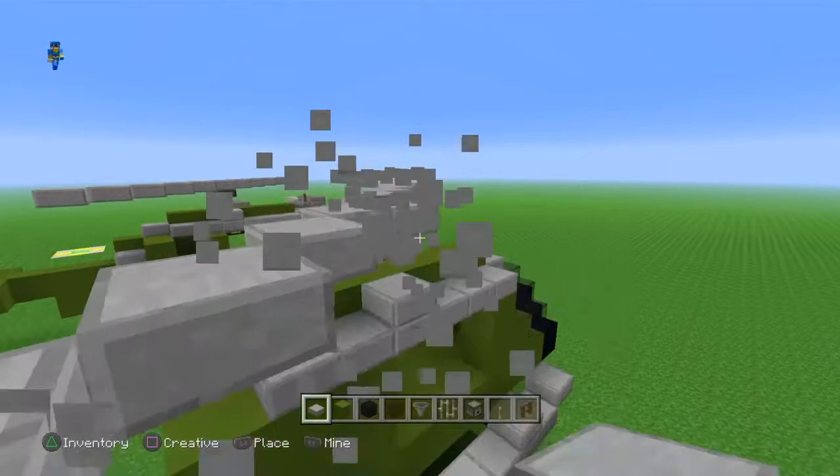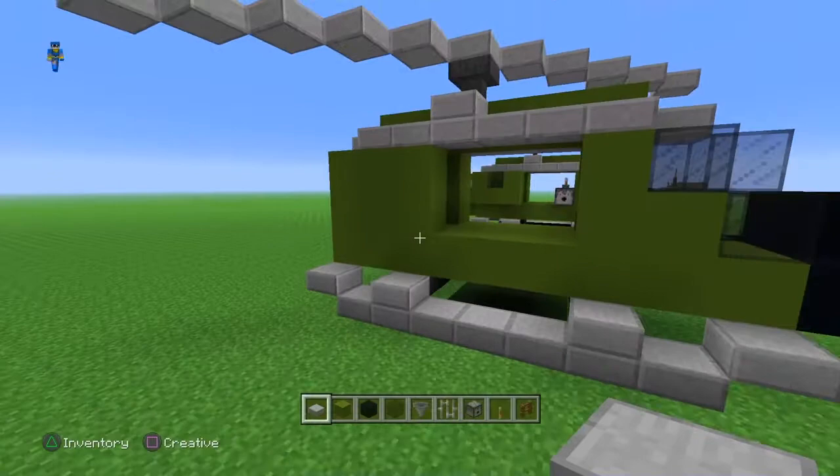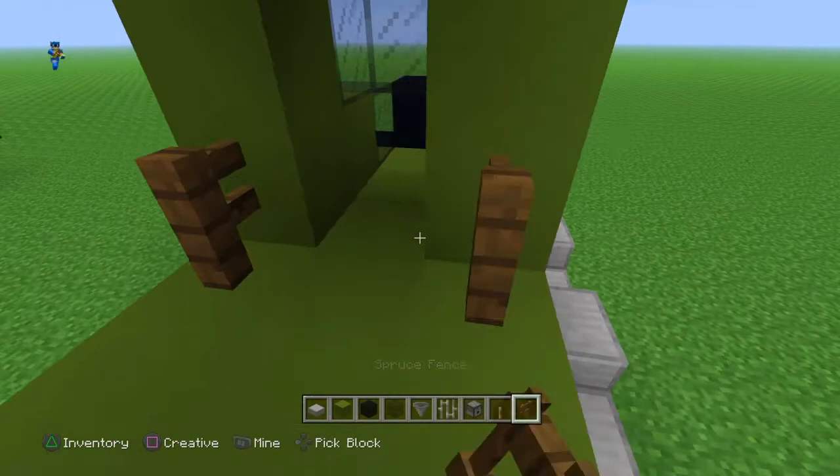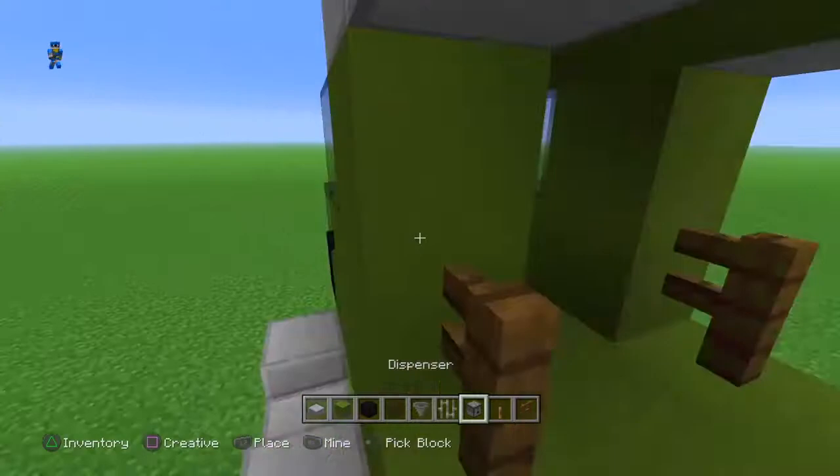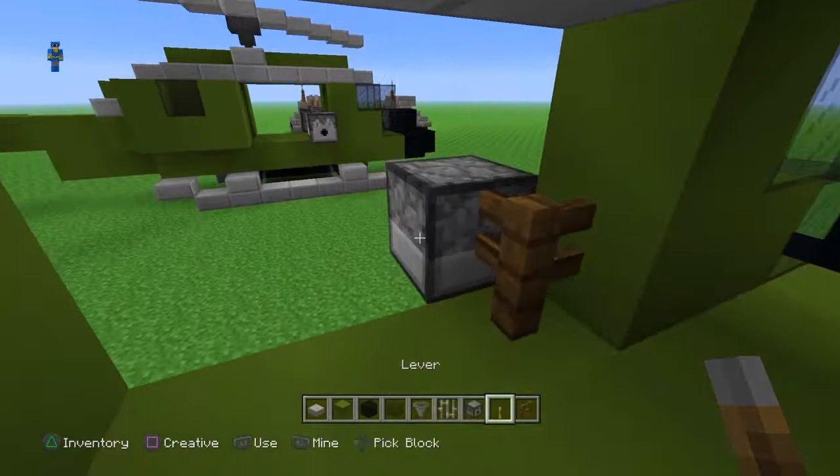Alright, so now what you're going to want to do is put the M2 Brownings — or I think that's what they're called — right here. So just place a spruce fence; it can be whatever type of fence you want, I prefer spruce. Put them right here on the edge of the door frame. Then get a dispenser and just attach them on like this. And then with the levers, you want to put it on top of the fence post like this, so now they can fire.